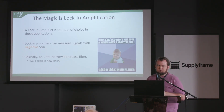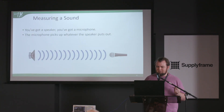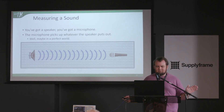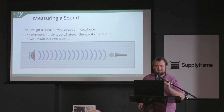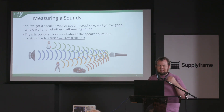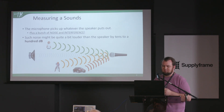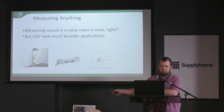Let's go through a simple example. Imagine measuring a sound: you've got a microphone, you've got a speaker, and the speaker puts out a noise and the microphone picks it up. In a perfect world with an anechoic chamber and no interference, that's fine — but you're in a world with noisy kids, cars, and construction. That stuff can be tens or hundreds of decibels louder than the signal you're trying to measure. A lock-in amplifier rejects all that external noise and focuses just on the sound from your speaker.